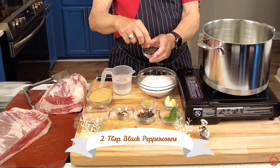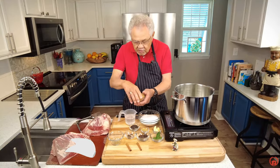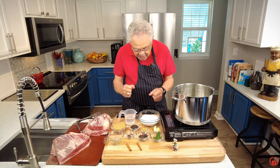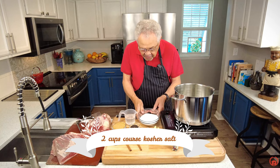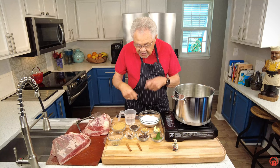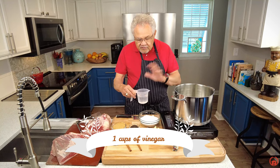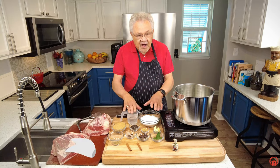Whole black peppercorns. I also have some brown sugar, and to cure this meat we need to add some acid. Kosher salt — a lot of it, two cups. The recipe is below so be sure to check it out. I've got some white vinegar — just white vinegar. Don't go with any of those other flavorful or colored vinegars; this will do just fine.